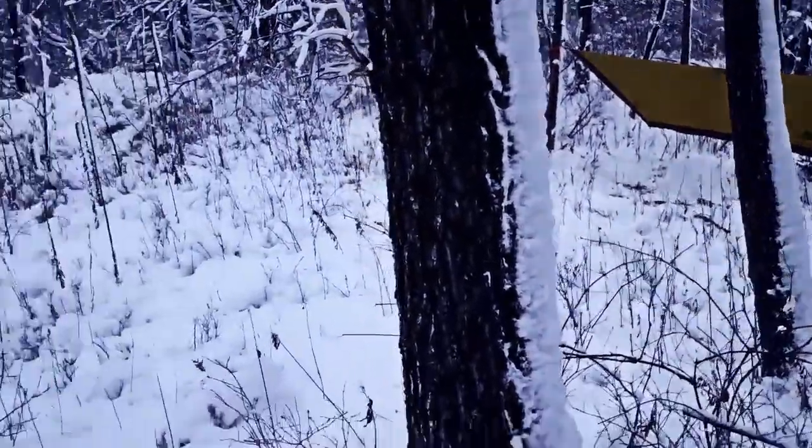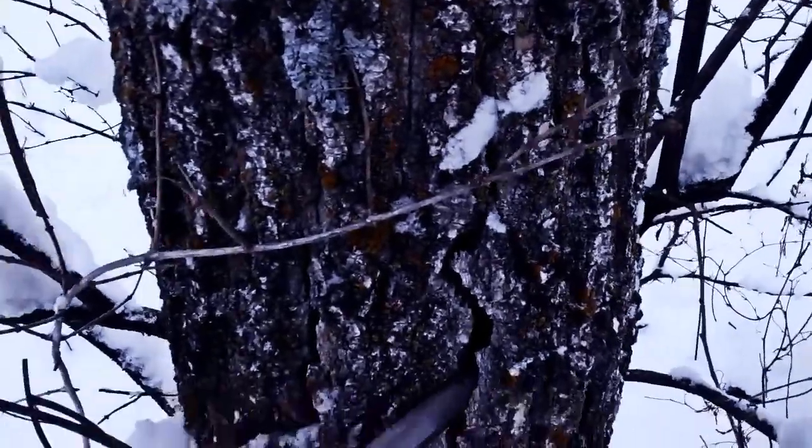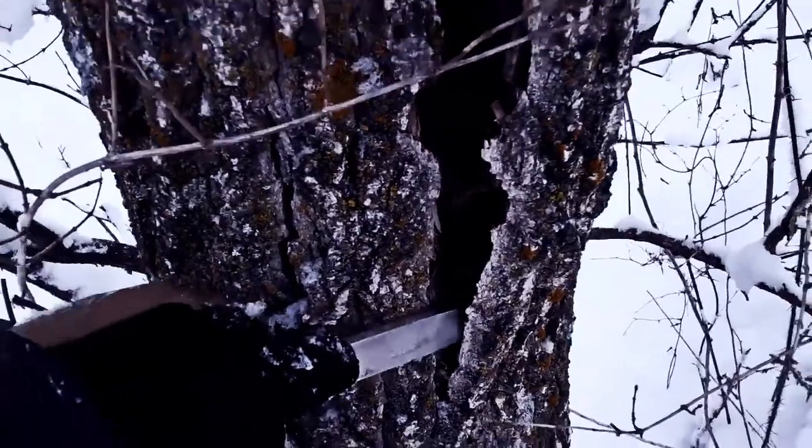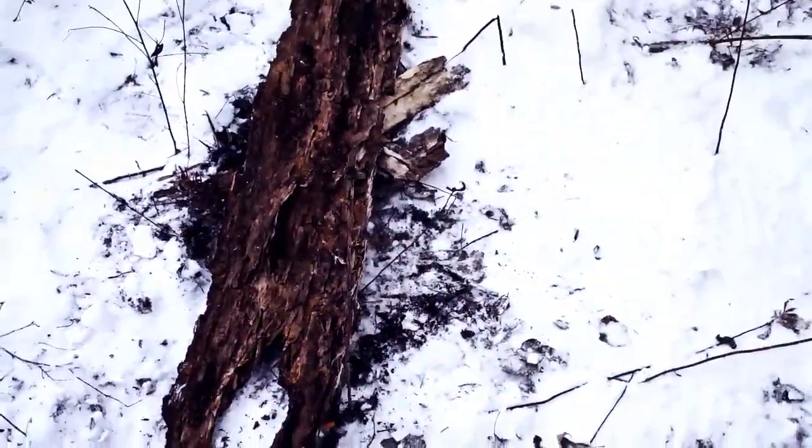Another reason besides shelter that I picked this spot is there's materials around here. I was specifically looking at this log to see if there's some bark I can strip off — it makes it easier to keep the fire from getting wet. And here's some even better stuff. We're on the lee of the tree and this is a standing dry, dead, probably cottonwood. I'm going to strip some of this stuff off and use it.